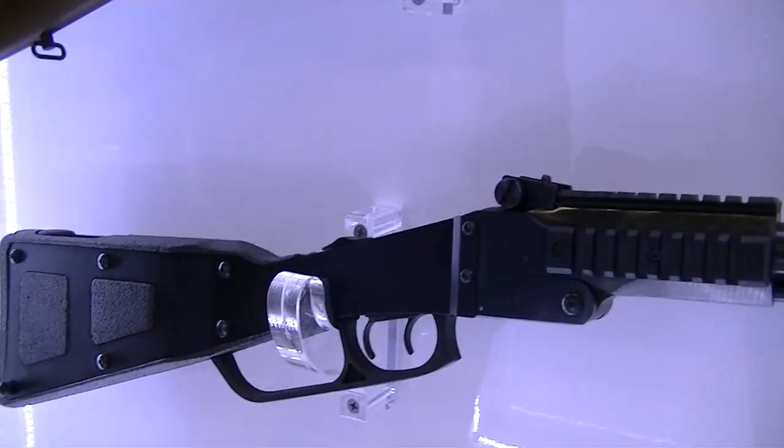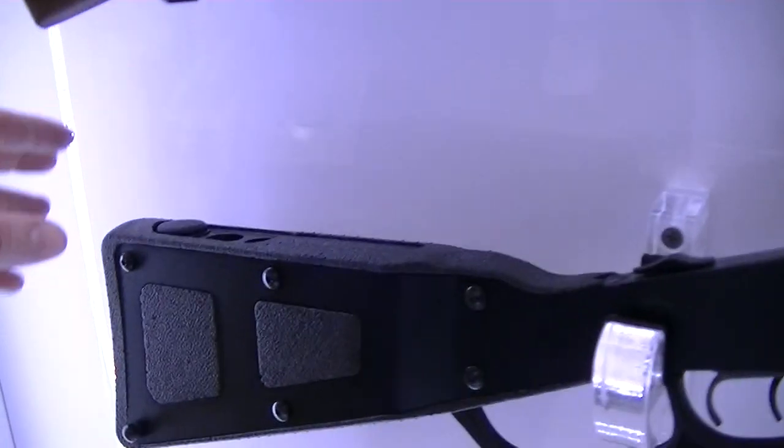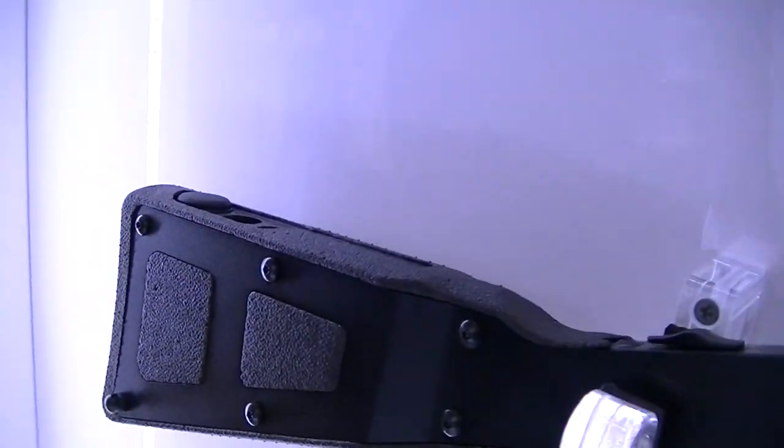And does this fold up like the Little Badger? Yes, it's a survival gun, so it comes with a cleaning kit and things like that.